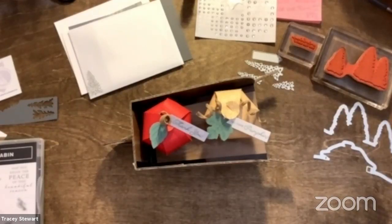Hello everybody, and welcome to Make It Monday. This is Tracy here, your friendly neighborhood paper pusher. We've done a little rejigging of things on the weekend with my IT department, and I think I might even have some better lighting today. We're about to find out.